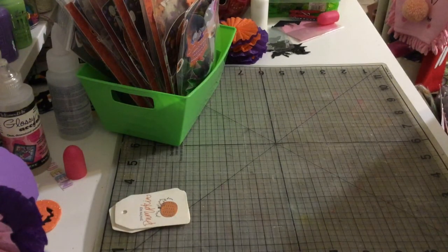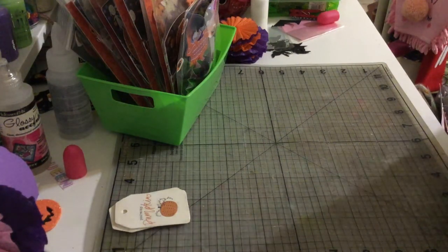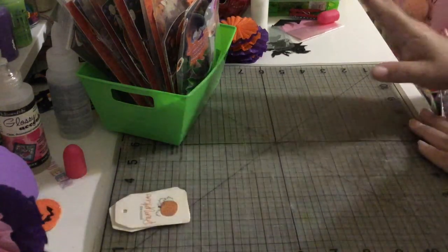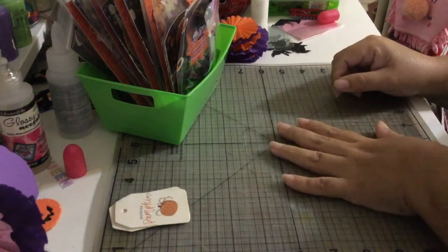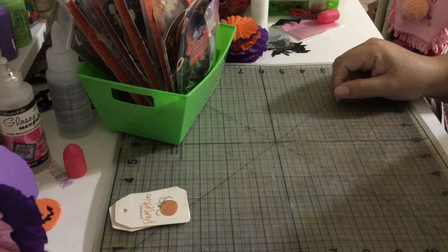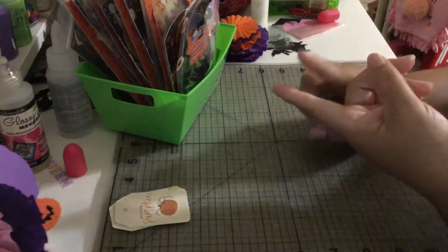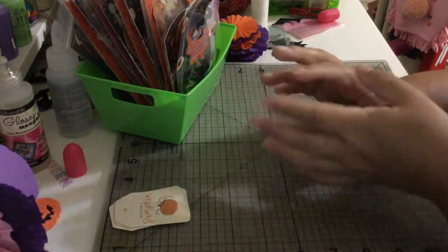She has these awesome videos and does these awesome swaps, and I try to participate in every single one. Sometimes it takes a lot of time, but I was very happy and excited about this one because I love to craft for Halloween. This was a Halloween swap — it was called Ghoulish Halloween Gift Set.